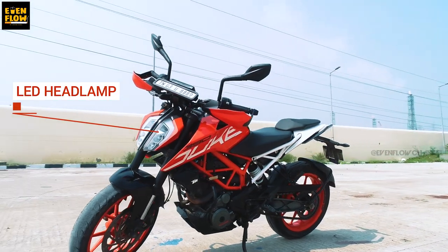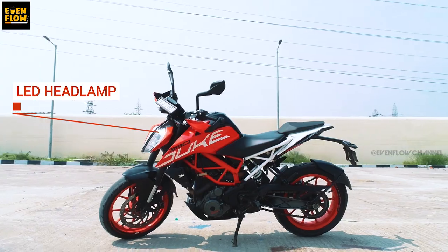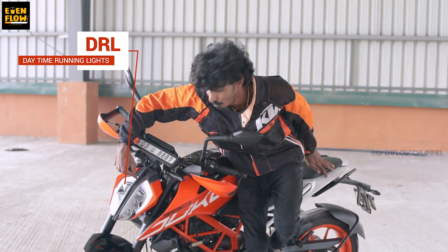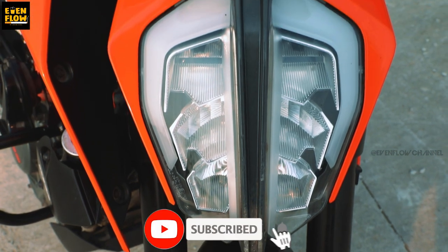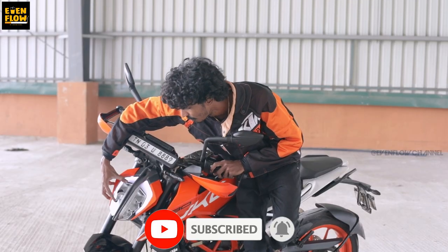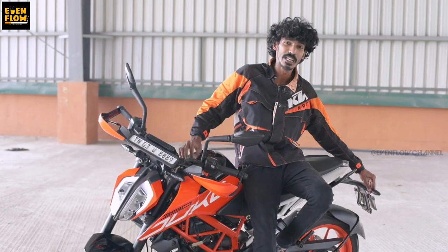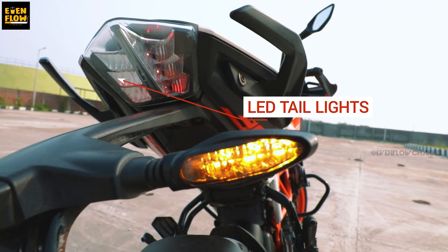In 2019, Duke 390 has LED headlights and also a daytime running light — one strip. It's beautiful. And there are 6-pack LED lights. There are also LED indicators, rear LED indicators, and LED rear tail lights.